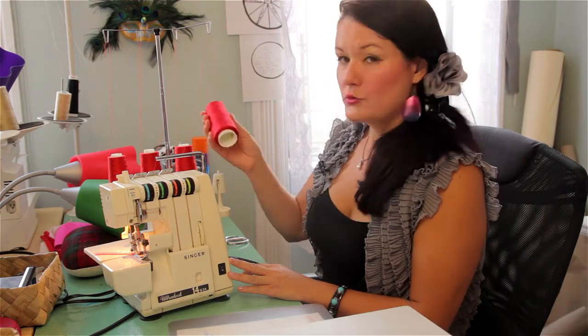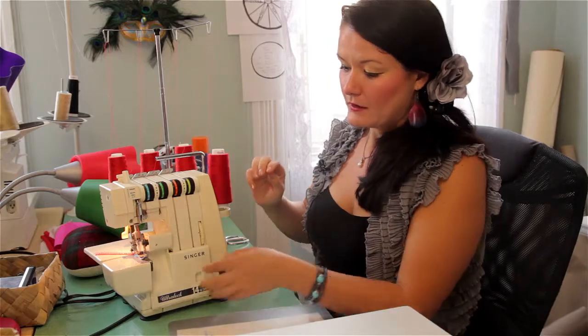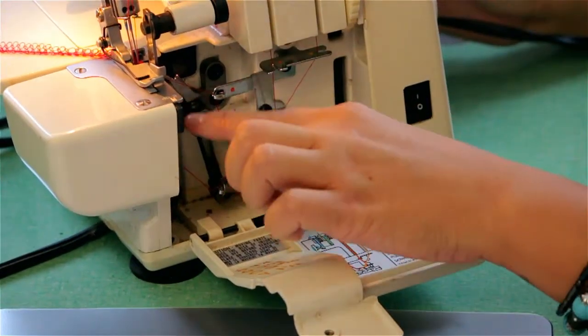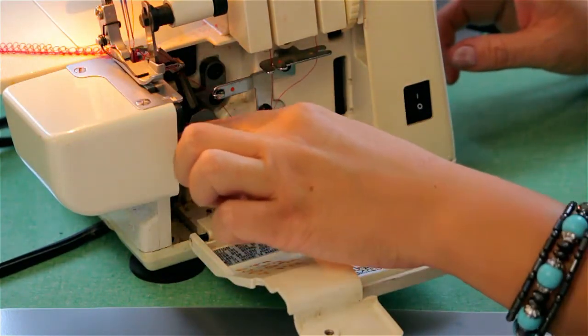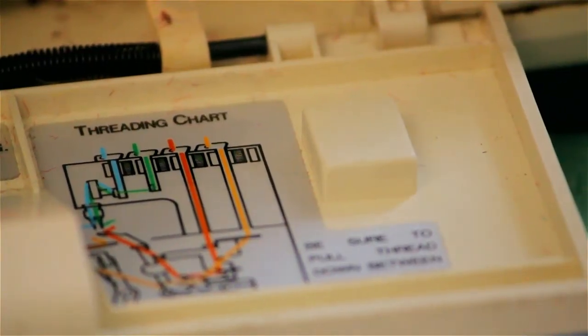Number one, you need to get cone thread. Here I have is a four thread serger. Also inside is how you thread the machine. There are two double needles in the front and then there's two threads that go through the machine, and there's usually a diagram of how to thread your machine there.